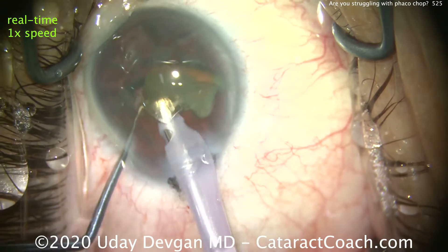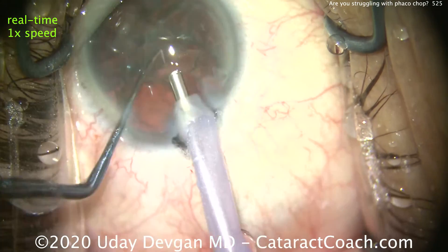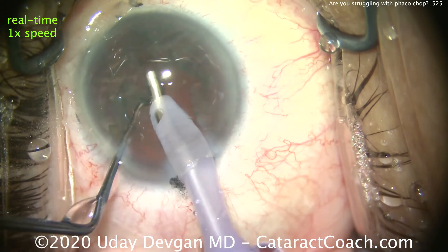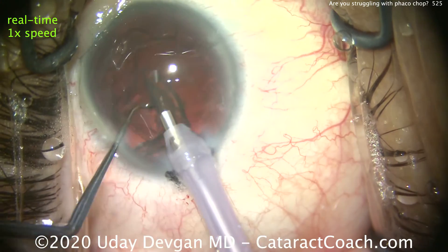We're almost done. Nucleus is removed in well under a minute. And even with removal of the epinuclear shell, we're still just about one minute of surgical time. That's a very minimally invasive surgery, and patients are going to have a beautiful outcome. Taking down the epinuclear shell. And next time you have a chop case, I want you to keep these pointers in mind.